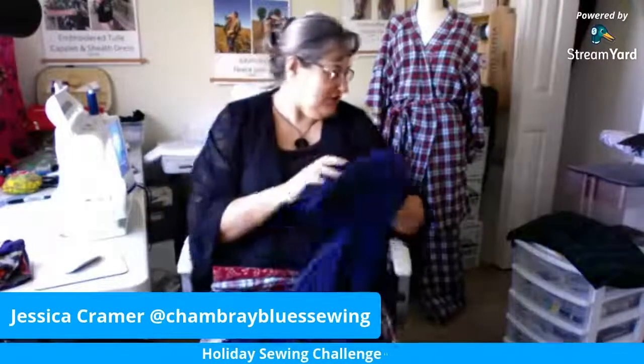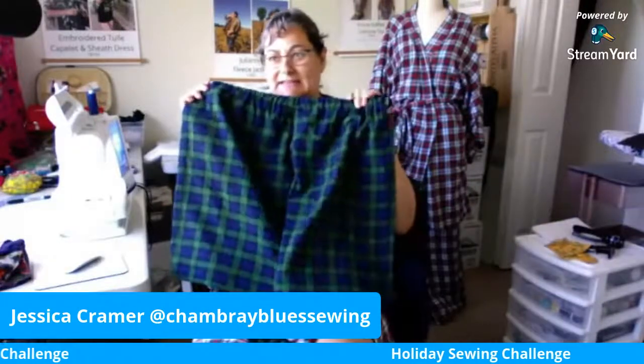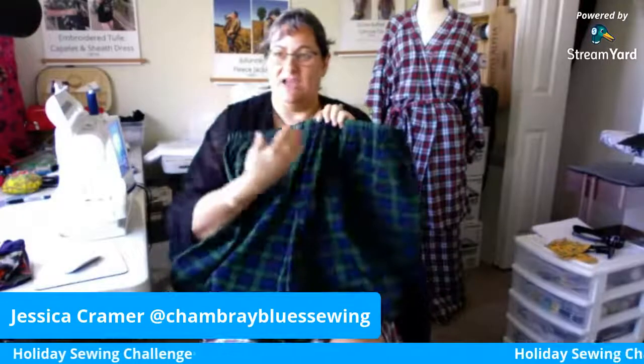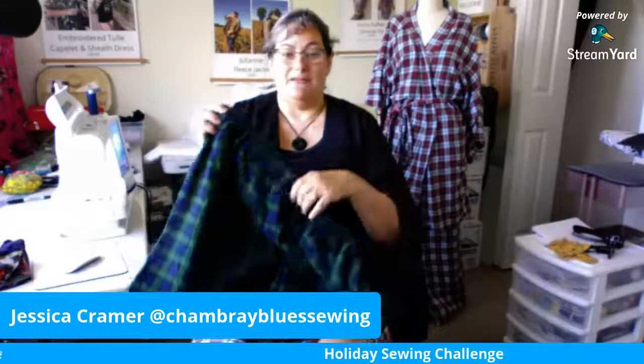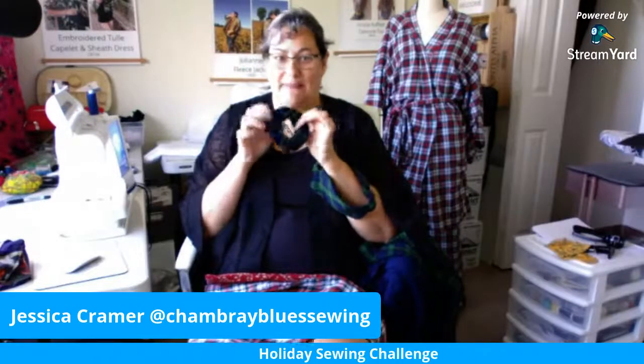The second day was the pajama pants — a really fun, simple pattern. It's a one-piece pant, which means it has one seam at center front, one seam at center back, and it's all one continuous piece of fabric, which means a lot less sewing and it's really fast and easy. Day three yesterday we made the eye mask and the hair scrunchie to go with it.